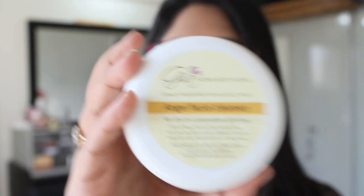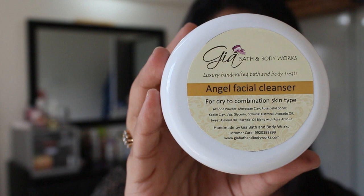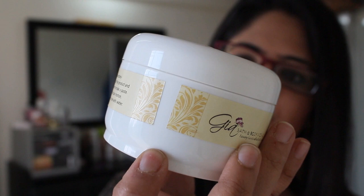This time I'm really happy that I won't have to make do with troublesome skin. I'll have a really fabulous cleanser with me, and the one I'm talking about is this one called Angel from the brand Gia Bath and Body Works. This costs around 590 rupees for 200 grams of product.